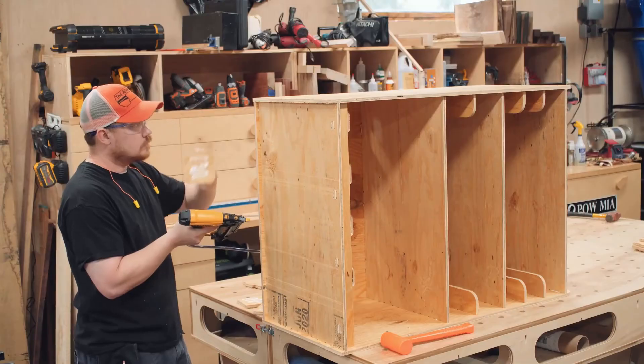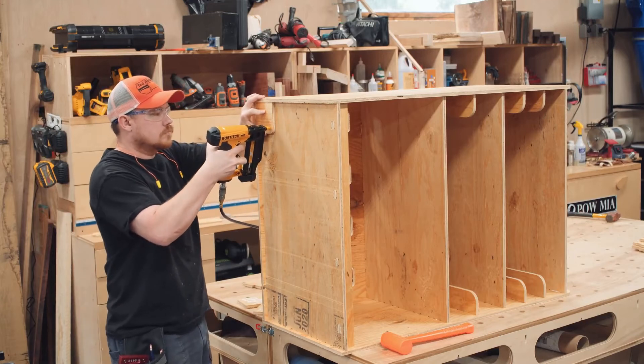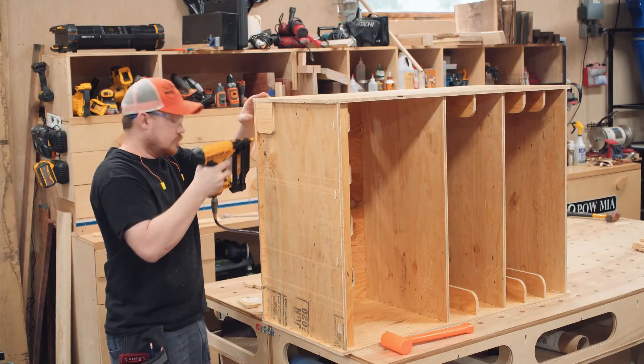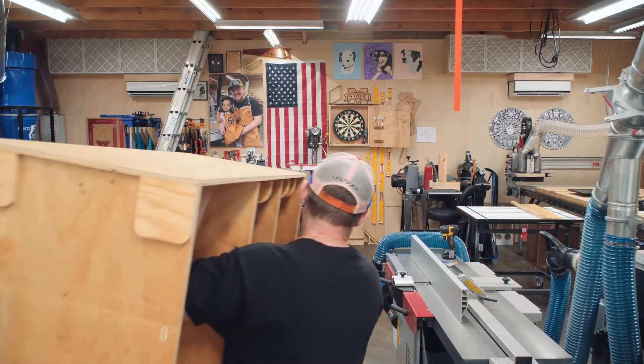A quick check with a square ensures the drawer runners remain perpendicular to the sides while the glue dries. The plywood is only half an inch thick — specifically 0.47 inches — so I added blocks to the bottom where the casters go. This doubled-up thickness of plywood gives enough material to use one-inch washer head screws to attach the casters.